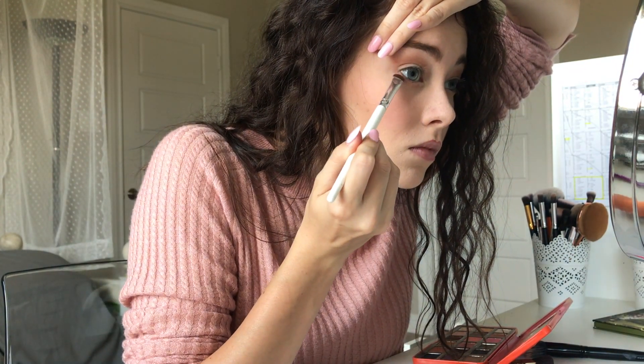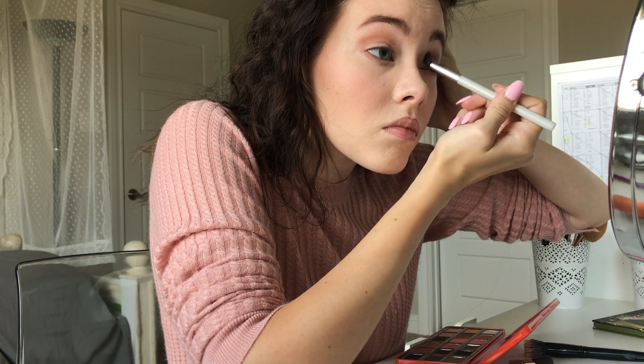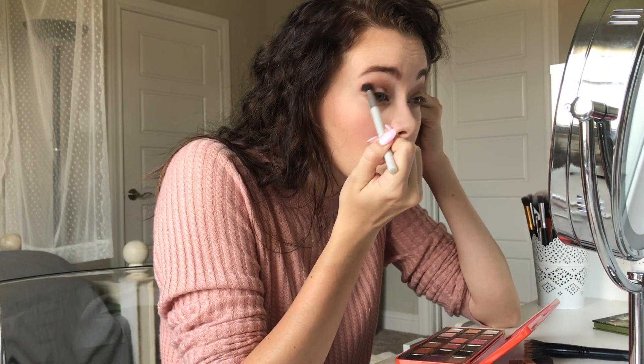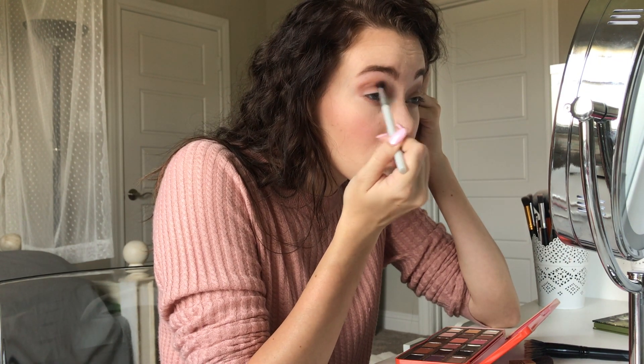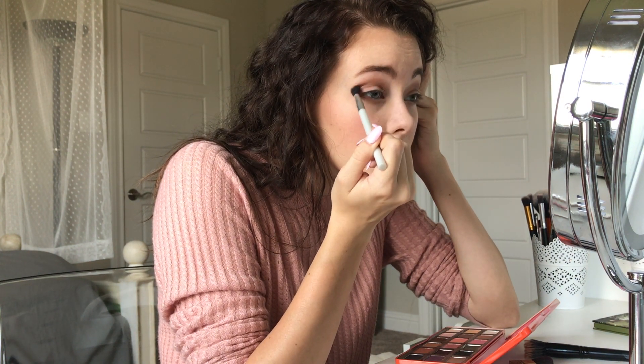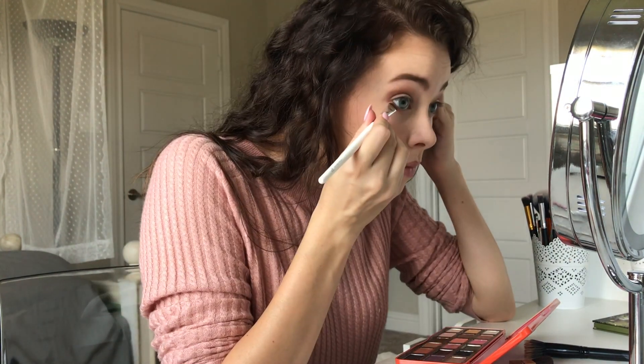Now we're going to be taking this flat brush from elf — it's just really cheap — and you're going to apply a little bit underneath your eyes. Now you're going to use the shade Charmed I'm Sure, and with that same flat brush you're going to apply it just underneath where you put Puree, and also underneath your eyes.